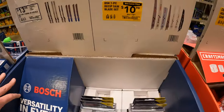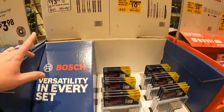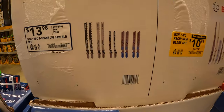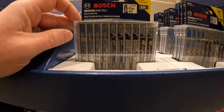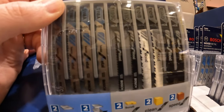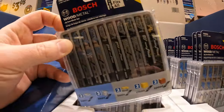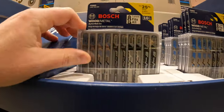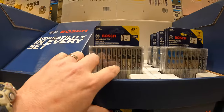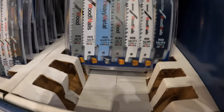$10.98 for the Bosch 7-piece reciprocating saw blades. And then $13.98 for the T-shank jigsaw blades — here are the jigsaw blades, comes with the T119BO. Those are pretty thin blades, good for clean edges. And here are the 7-piece reciprocating saw blades — does come with a hard case, demolition, wood and nails.